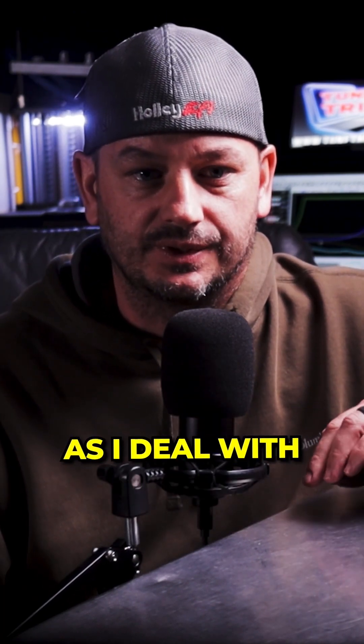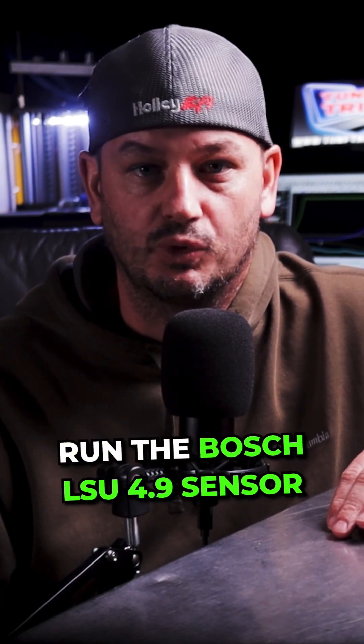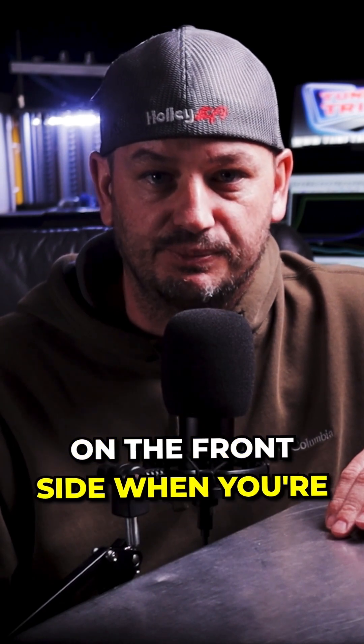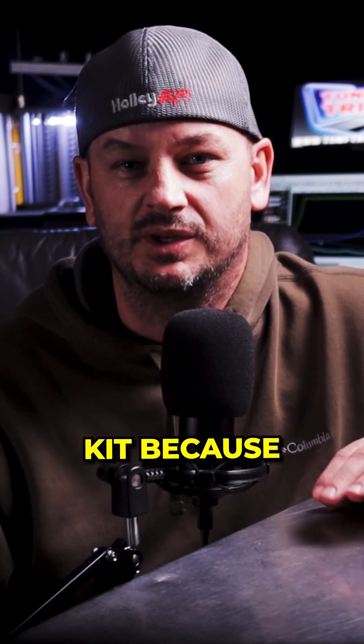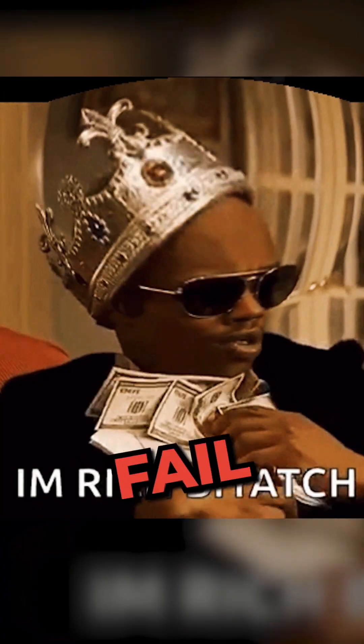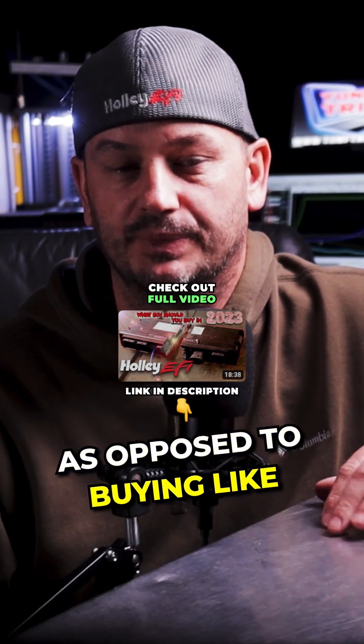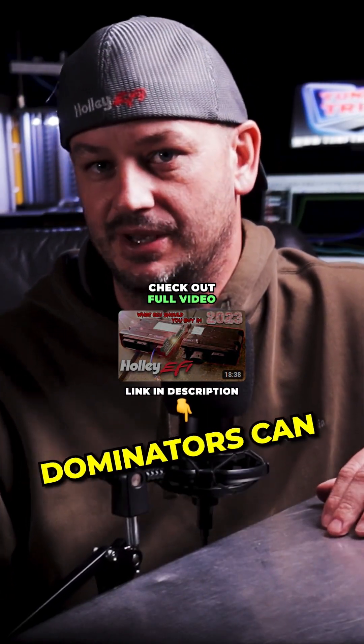As I deal with oxygen sensors on a daily basis, with the Terminator X we can only run the Bosch LSU 4.9 sensor. These sensors are inexpensive, so it saves money upfront when placing your EFI kit order. But they fail far more frequently, so long term it's actually more expensive to buy multiple of these sensors, as opposed to an NTK sensor that the HP and Dominators can use.